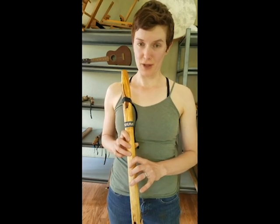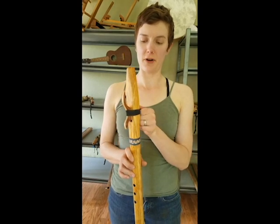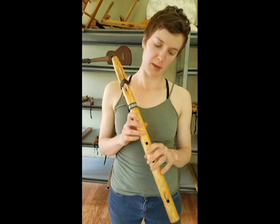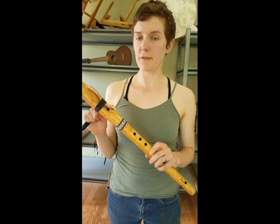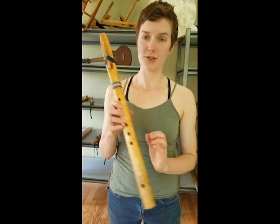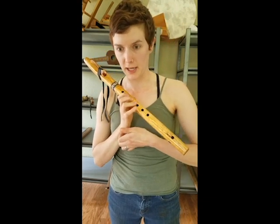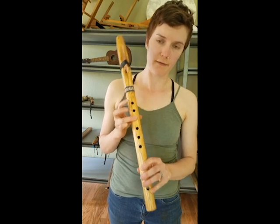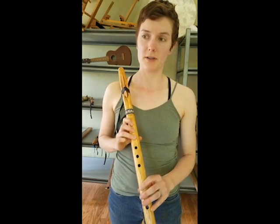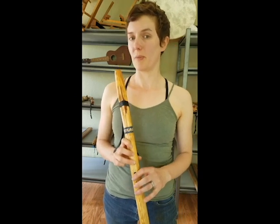I hope you guys were able to follow along. I think it would be really cool if after you practice this a little bit, you try playing along with the video. If you have a flute in the key of G, you can just harmonize with the video by playing in the pentatonic minor scale along with me — pentatonic minor being that scale where you leave that finger down. You can just play whatever you want along with me, or you can try to play what I'm playing.